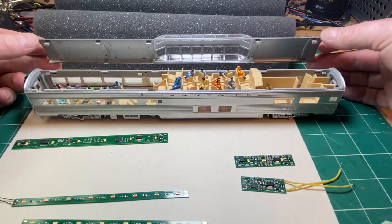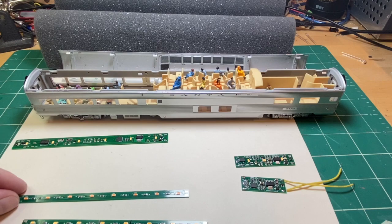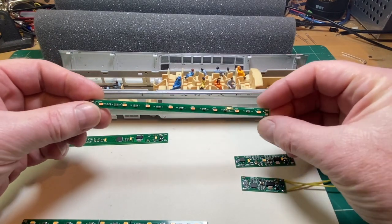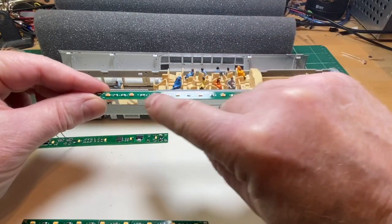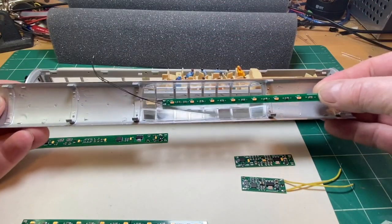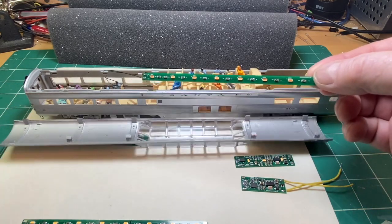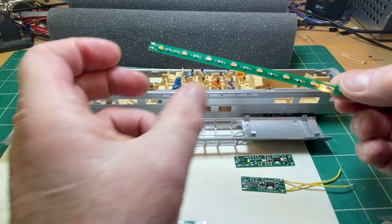We are going to use a combination of some of our other products. This is our dome board and it doesn't have a decoder on it, but it's very thin with LEDs spaced evenly across, and it's the right width to fit in here. It's got the right amount of lighting, and the way we designed it, you can cut it at any point and shorten up the length.